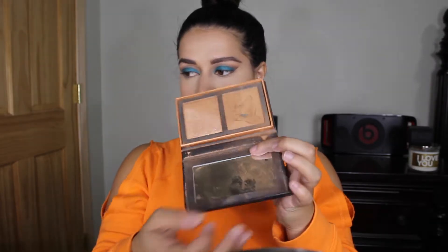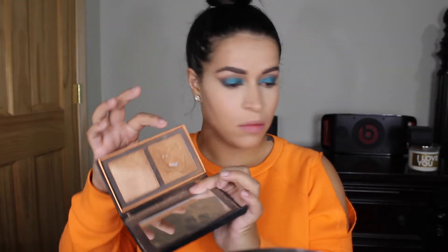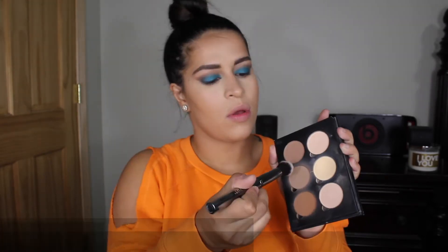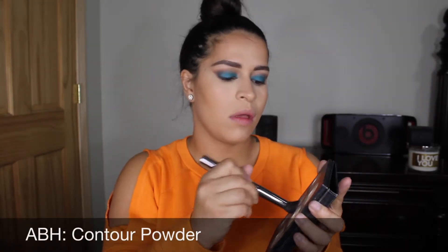To bronze up my face I'm using this ColourPop and Alexis Red bronzer. I wanted to try a new technique today — I wanted to bronze and then contour, and I actually like the way it came out way better; my contour just looks way more smooth. To contour, I'm using the contour powder from the Anastasia Beverly Hills contour kit and I just carve out my cheekbones.